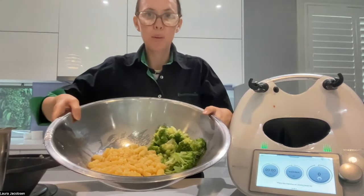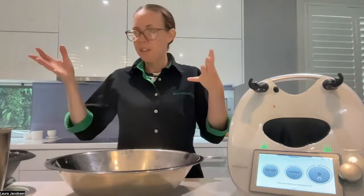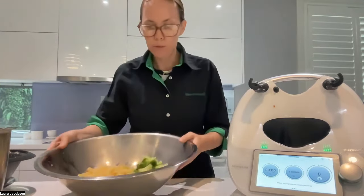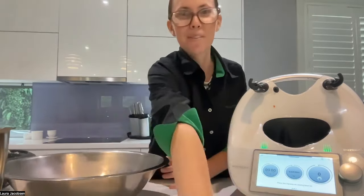Now I just need to let this cool because obviously for the pasta salad we don't want hot ingredients when we add our dressing to it. So I'm going to let this cool for quite a while. Once it's cooled, I'll be back to finish it off.